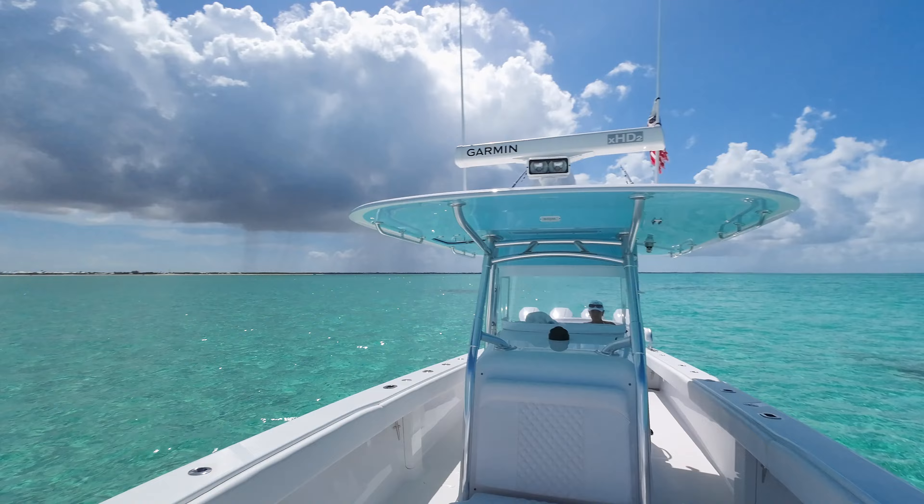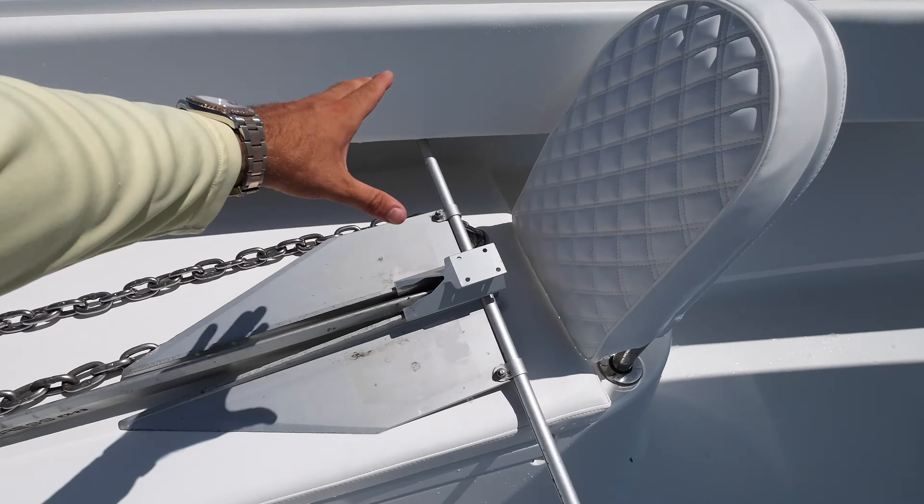The very first thing we have to talk about is ground tackle — anchor, chain, and anchor rode — because without that you cannot anchor. I am here on our 41-foot center console. My ground tackle is going to be specialized for our uses. Every boat is going to have a little bit different needs — more chain, less chain, different kinds of anchors depending on what conditions or bottom you're in. This boat lives most of its life here in the Bahamas. First, we have the anchor: this is a Fortress FX-23. You have to size the anchor for the boat. In the Fortress lineup they have an FX-16, FX-23, down to FX-8 or FX-4. This being a 41-foot boat that weighs just under 20,000 pounds, the FX-23 is the proper anchor size.